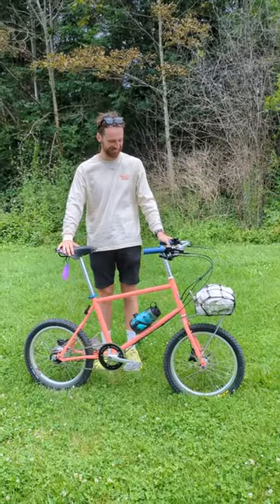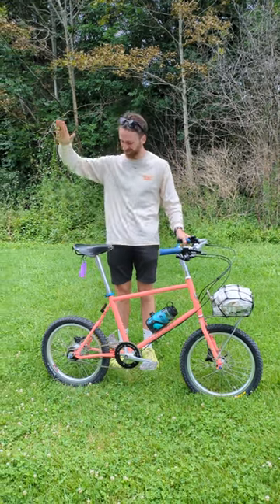Hey, I'm Veronica from Urbane Cyclist. We are on our picnic ride and I'm here with Gabe from Sales. Hey, how's it going? I'm Gabe from Urbane Cyclist and I work in sales. We're doing a little bike check on the go here. Gabe, tell us about your bike.